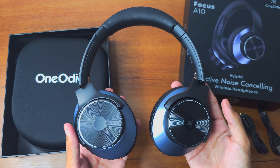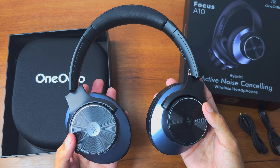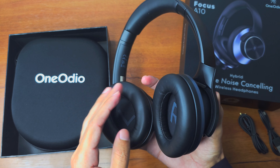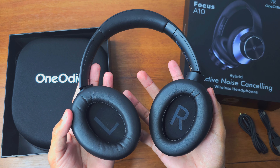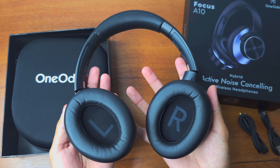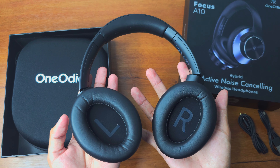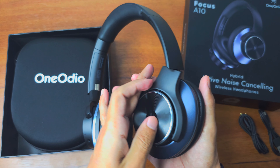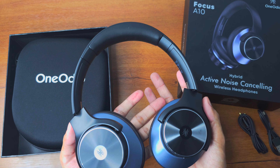Now the most important point — my wearing experience. It is comfortable and fits very nicely, but the problem is stability. When you shake your head, the headphone gets displaced very easily and moves out of position very quickly. I think that's because it is a little heavier than other headphones I've tested, so stability was a main issue for me.